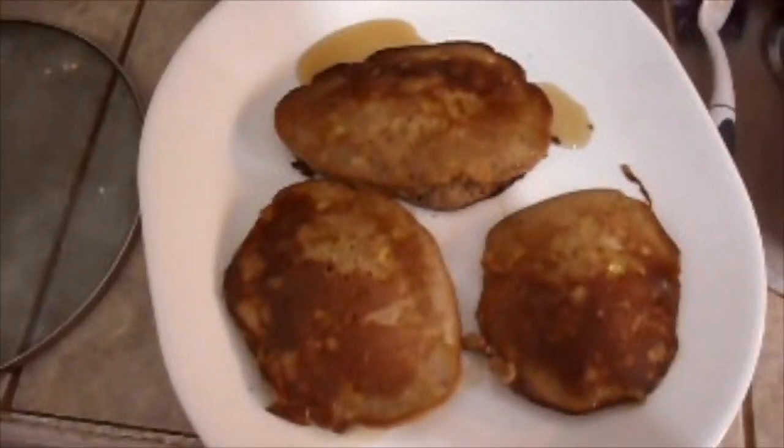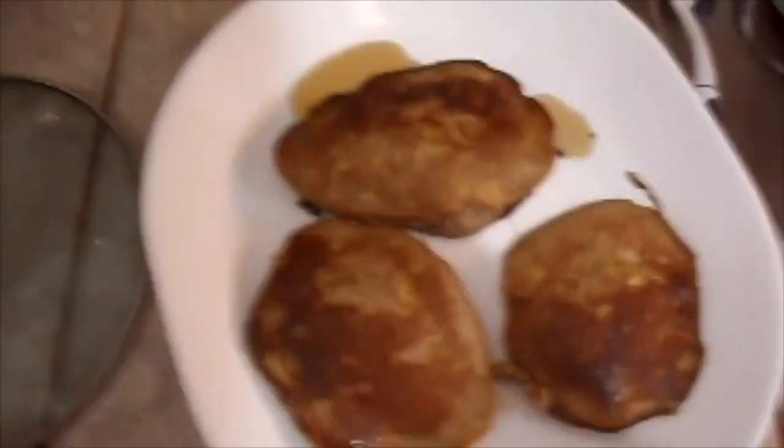I drain the pancakes on paper towels before I eat them. That's the finished product — my corn pancakes.